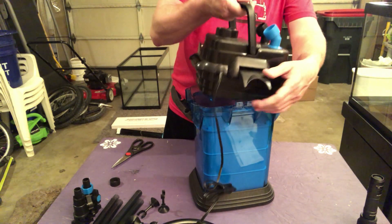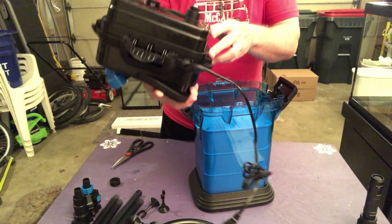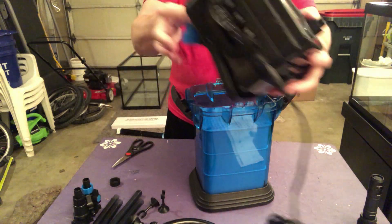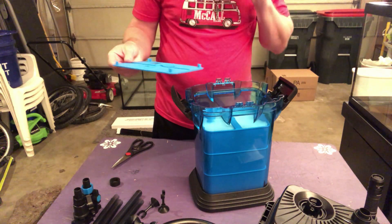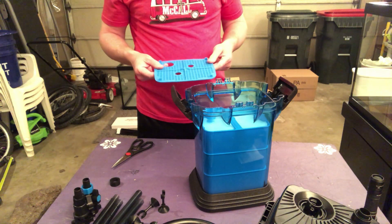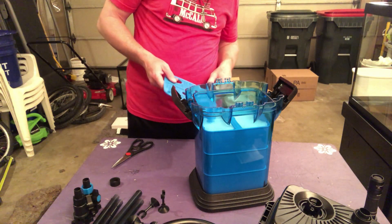I really like having that handle on there. That's pretty cool. Looks like we've got our top trays. These are actually pretty small. This is definitely a lot smaller on the inside than the SunSuns I've had.